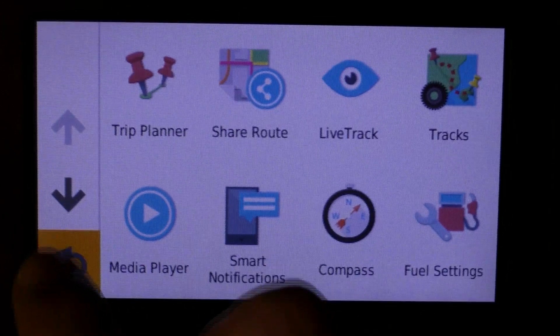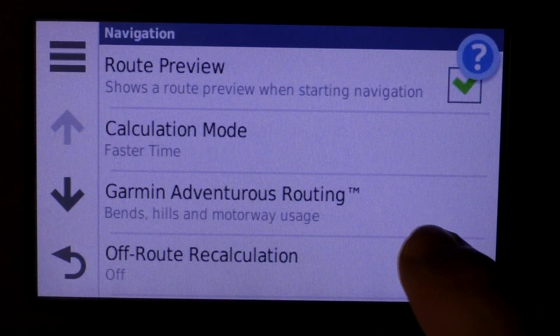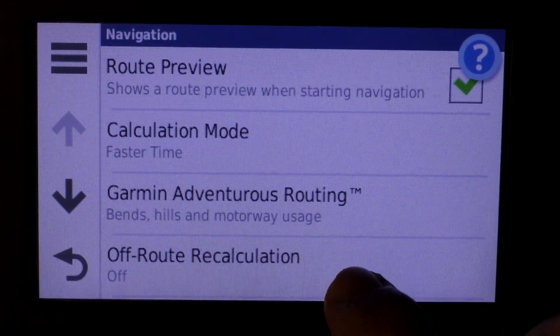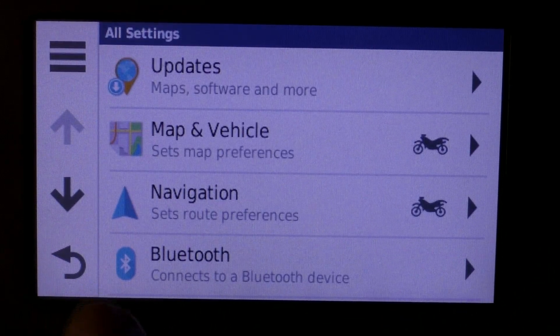One very important thing to mention: you have to turn off recalculation. You can do this under Navigation — off-road recalculation has to be turned off, otherwise you might get straight lines. Save that and go back.